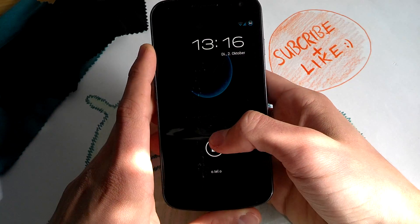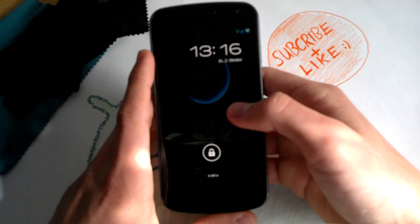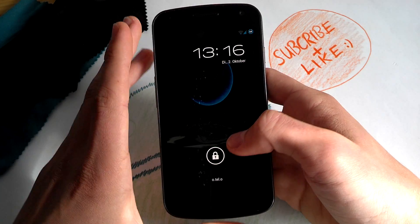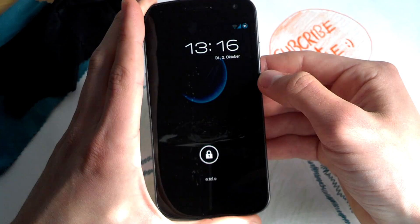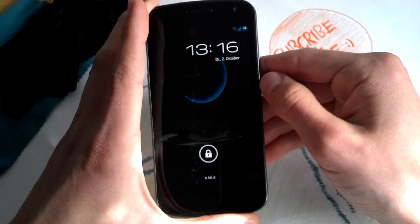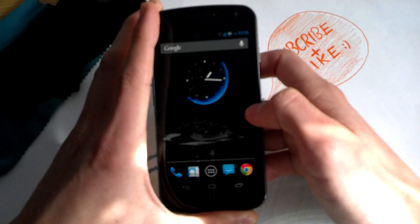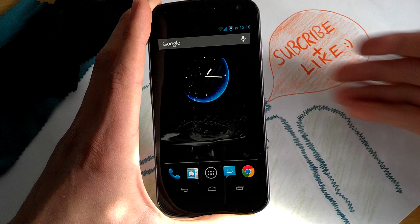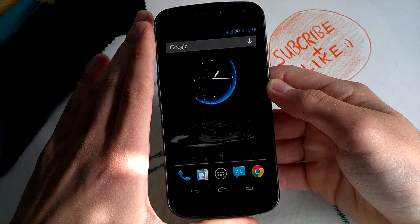So guys, this is Liquid Smooth version 2.0. Liquid Smooth was very popular in the ICS builds. It started to become popular on the Galaxy Note, for example. I had this build on my Galaxy Note. It was kind of the beta/alpha version but it worked, and Liquid Smooth is popular for being a very small system.